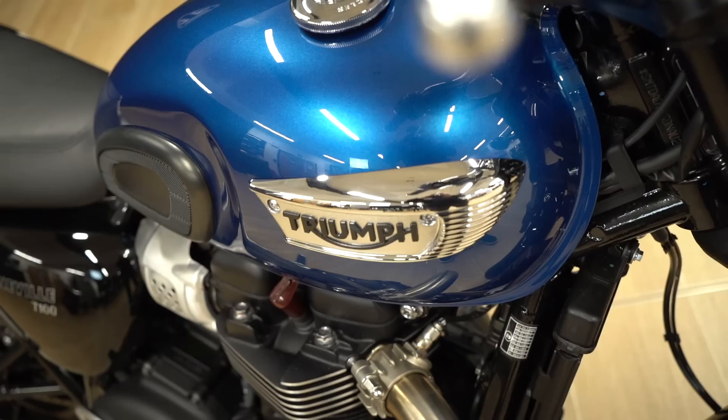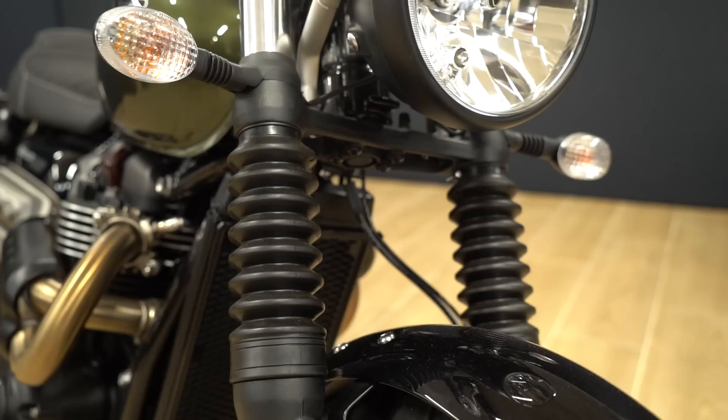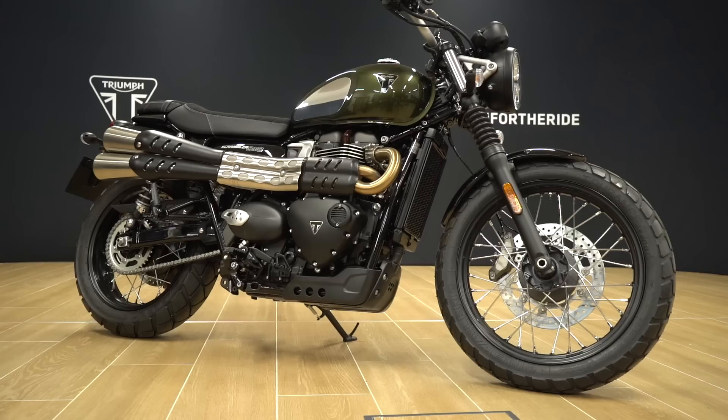This is the Scrambler 900, featuring the 900cc high-torque engine. It offers a slightly more aggressive, off-road vibe compared to the Speed Twin 900 or the T100, and you could also look at it as a more accessible version of the 1200 Scramblers, which sit pretty tall — this one is a lot more manageable for most riders.